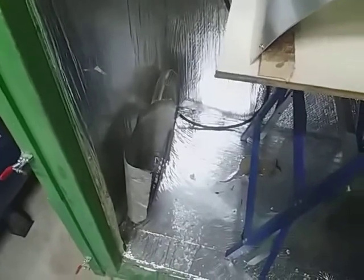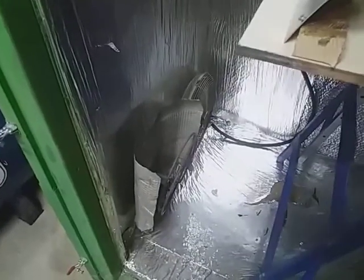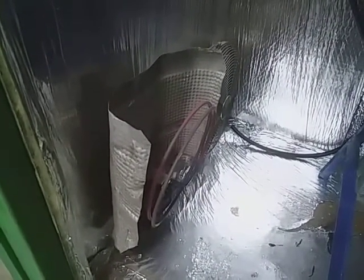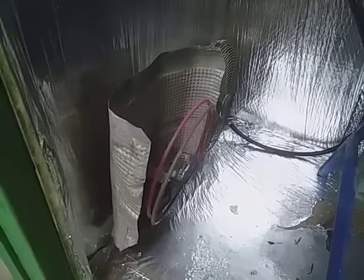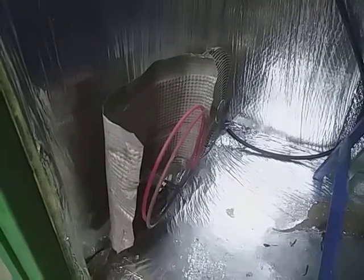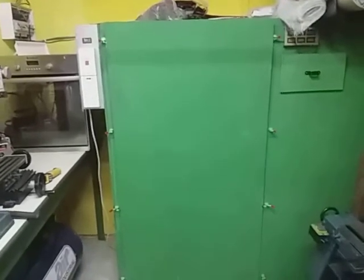The heater should start to heat up. There we go — getting nice and warm, and that will switch on and off, gradually building up to 105 degrees. But I need to put the door on now. As if by magic, the door is on.